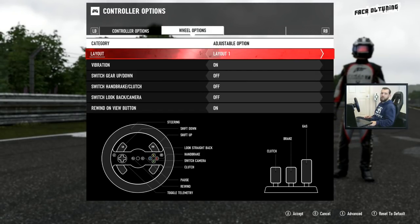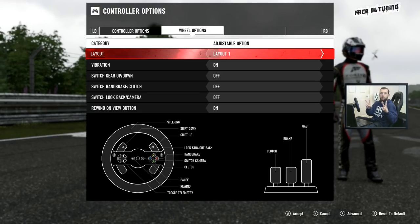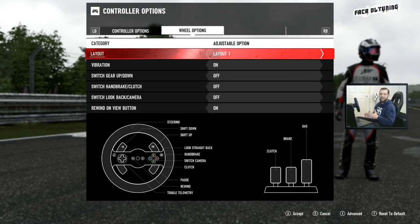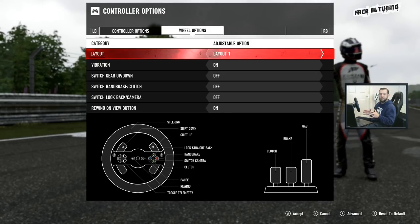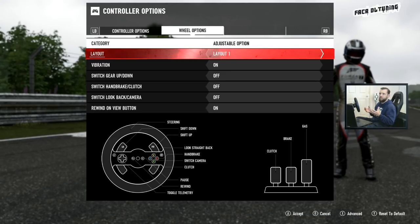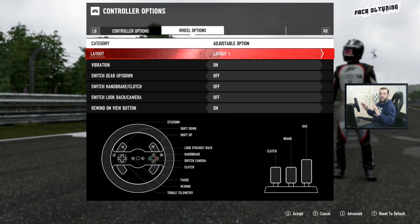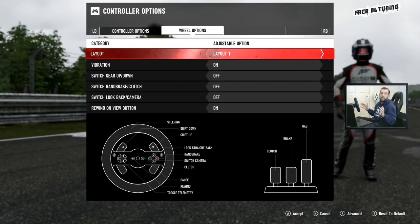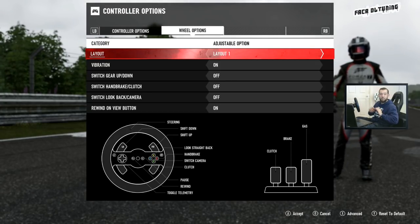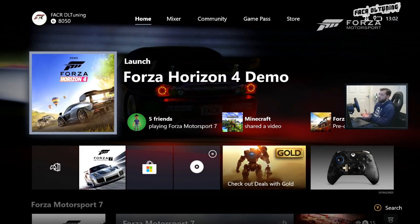Hi guys, welcome to my latest video: 'How to Make Your Wheel Feel Real, Part 2 - Simulation Steering.' I'm very excited about this video. I've stumbled across something while trying to find the most realistic settings for simulation steering, and what I found is so beautifully simple that it will probably negate all videos about wheel settings out there, including my own.